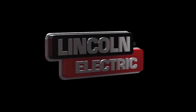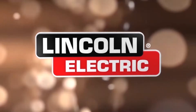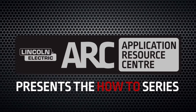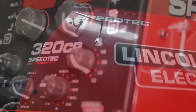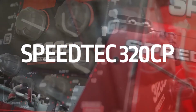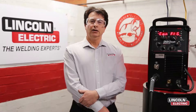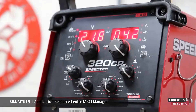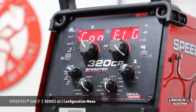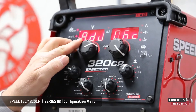Thank you for joining us. In this series, we're going to look at all the functions in the configuration menu. First up, let's turn the selector switch to manual mode to access the configuration setup. Once we're in the configuration menu, we use the voltage encoder to go through each individual menu item.